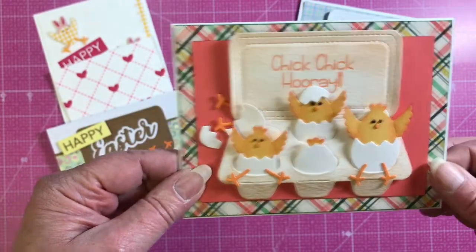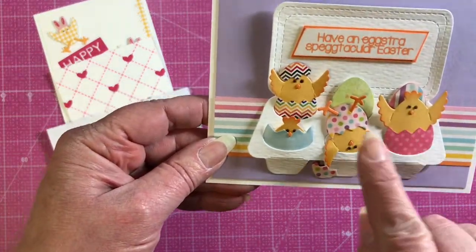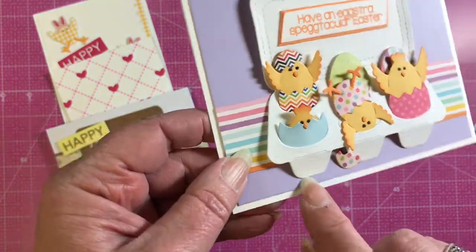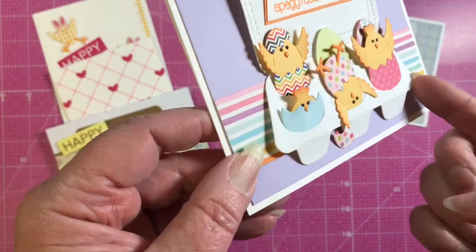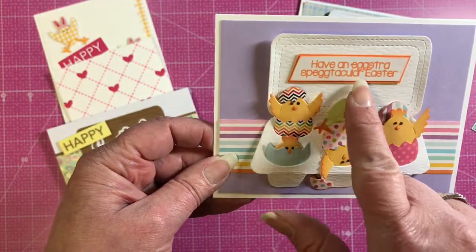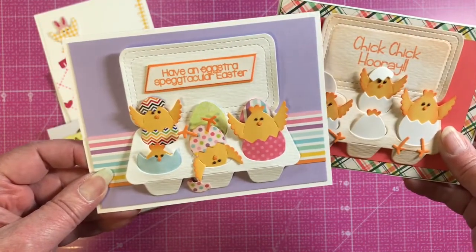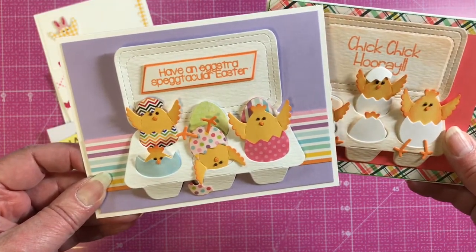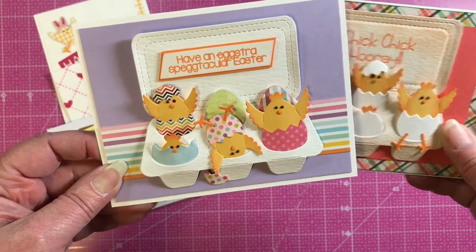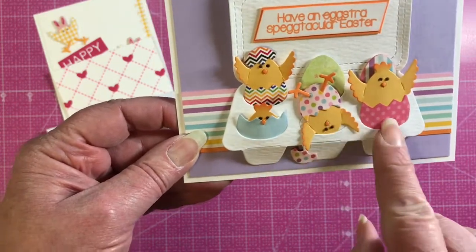This next card also uses the egg carton chicks, and she's also popped up the egg carton to give it some good dimension. The sentiment on both of these cards is from one of our new stamp sets called Extra Spectacular Easter.